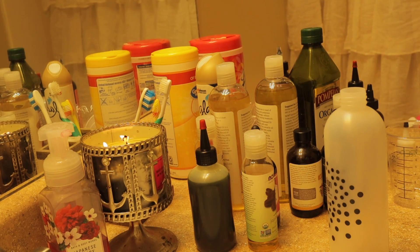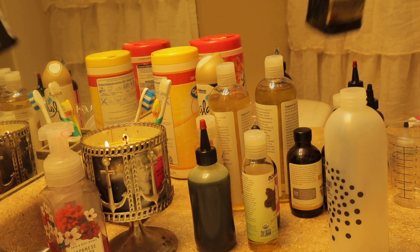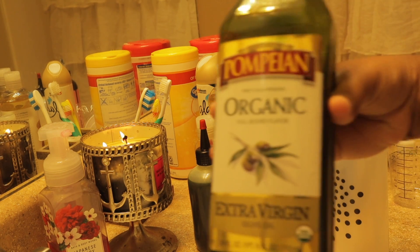Hey guys, this is your girl Tavia. I'm keeping it short and sweet because my battery is about to die. You guys know I've been on the road, and being on the road I haven't been able to do my hair like I want to. So now I'm about to mix my oils — I feel like I'm going to film it now or I may never get this video filmed.